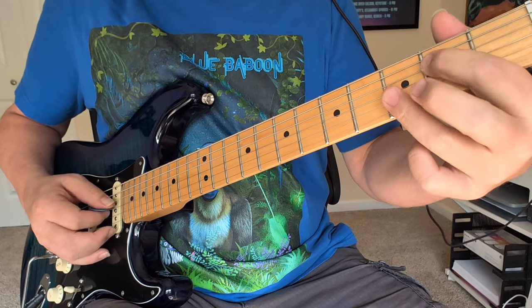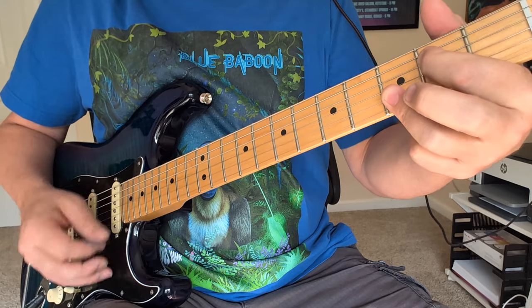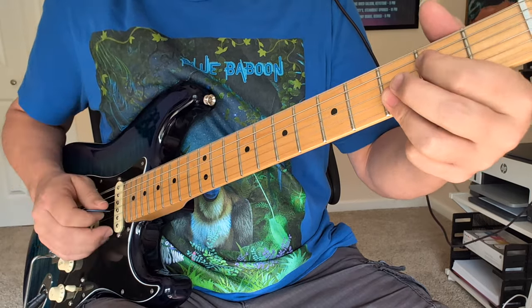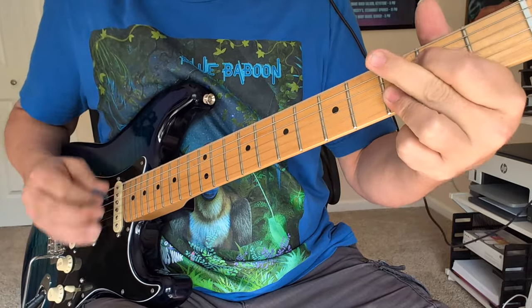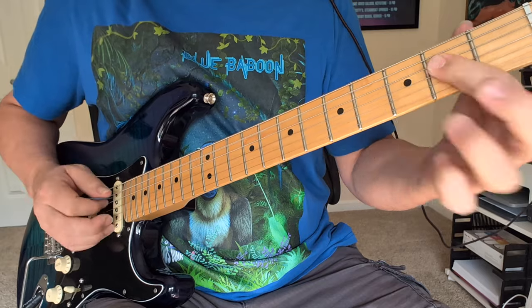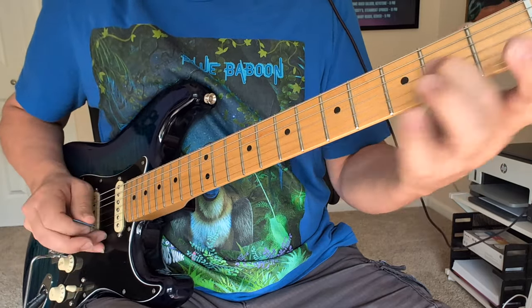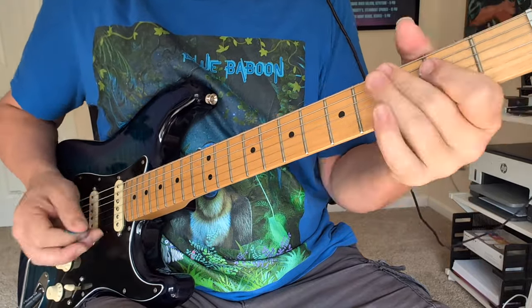That chord is going to be the 2 there, and you're muting the G string and hitting the two 3s on the bottom. So it's like an E minor 7. Same riff there, but then we're going to the A7, which is those 2s for an A and a 3 on the bottom.